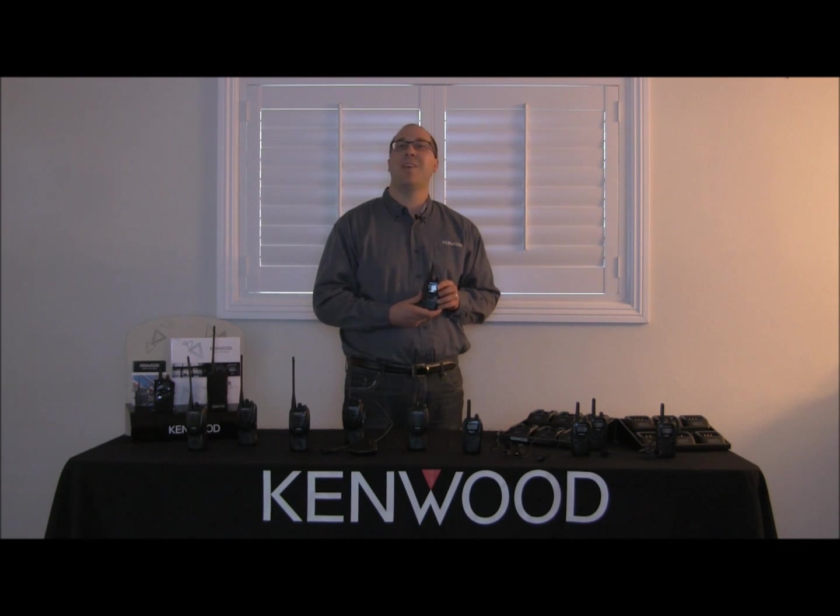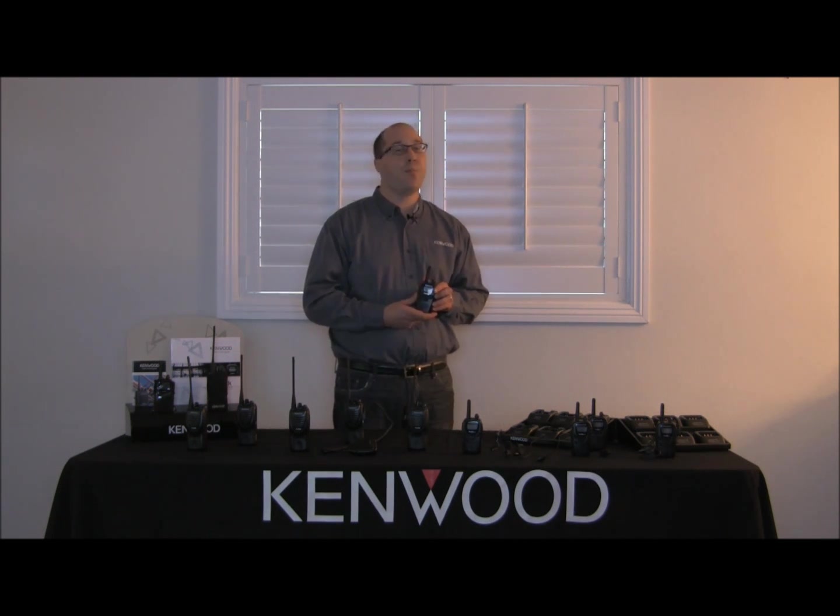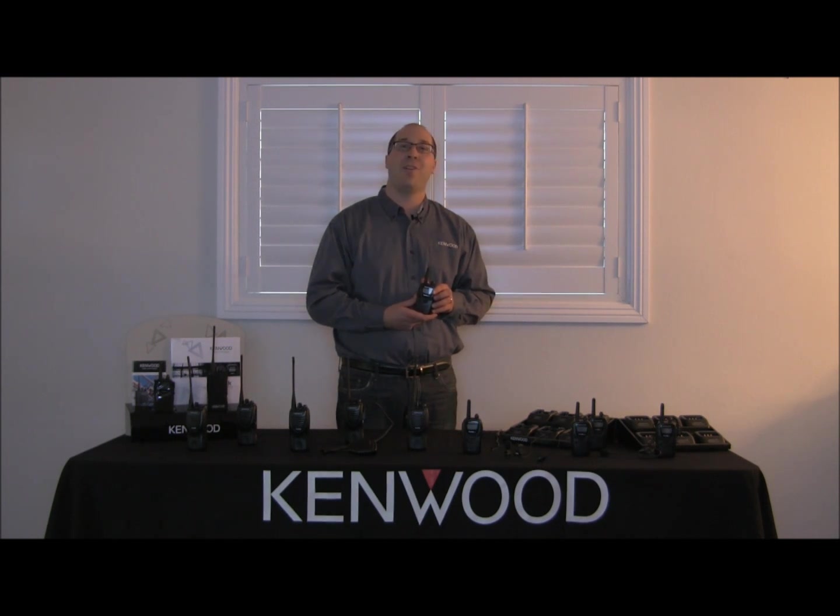To build a network easily, Kenwood has equipped all of their units with both the wireless cloning feature and also the reprogramming on the radio itself. This is proprietary to the Kenwood units and will only work on like model radios.